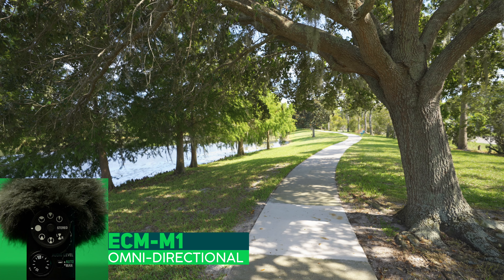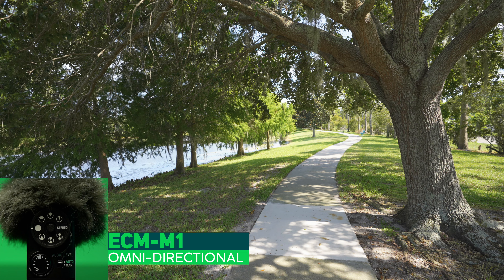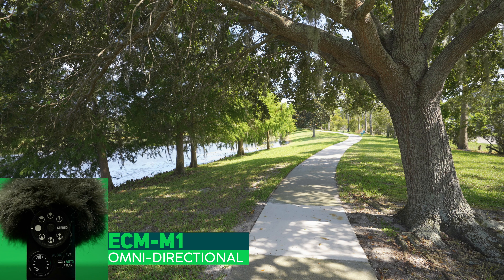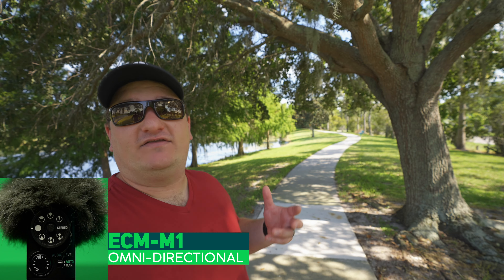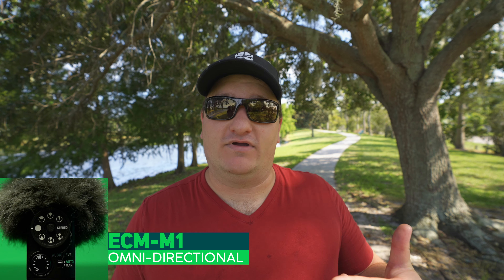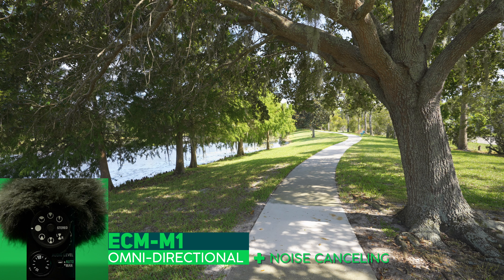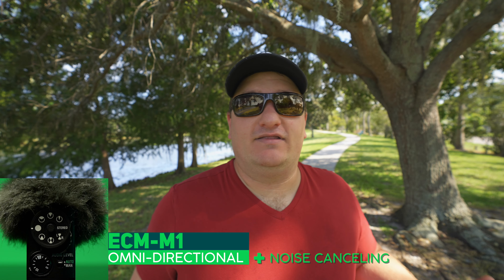I'm now directly behind the microphone. There's a little bit of wind around here. And you can now see what that sounds like. We're going to go ahead and turn the noise cancelling on again and do that same walk around. Now the noise cancelling is turned on. I feel a little bit of the same wind going on. I'm right behind the camera now, so we can kind of hear what that sounds like. And we're back here in the front.